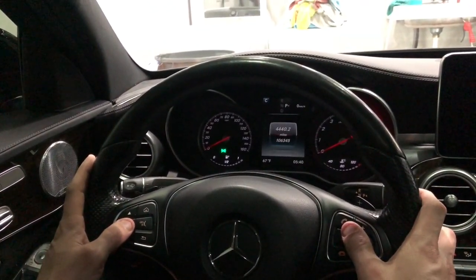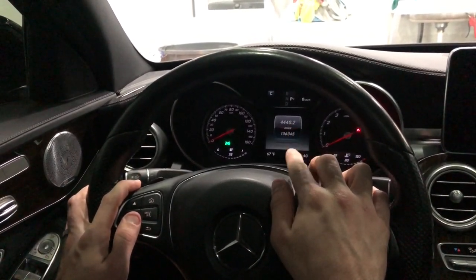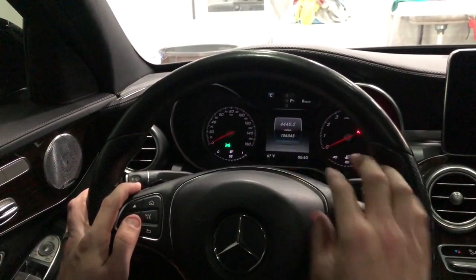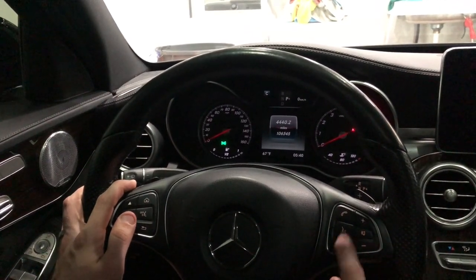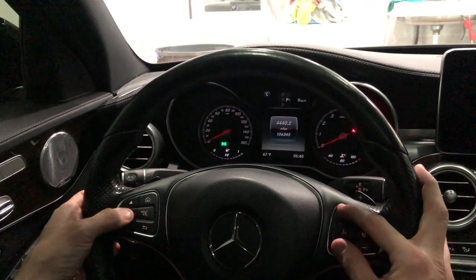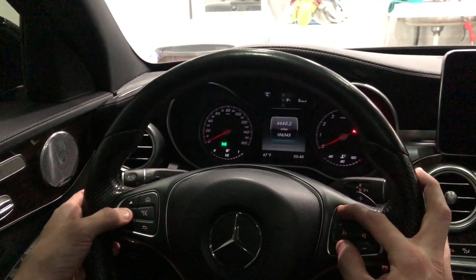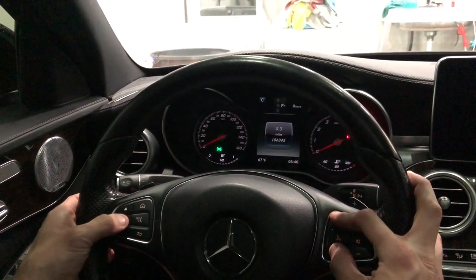Go ahead and bring up your trip. I'm not sure if this completely matters, but I always put it on the trip selection. What you're going to do is hit the end button, the call button, and the okay button all at the same time. Depress all three simultaneously — one, two, three — and sit and hold.